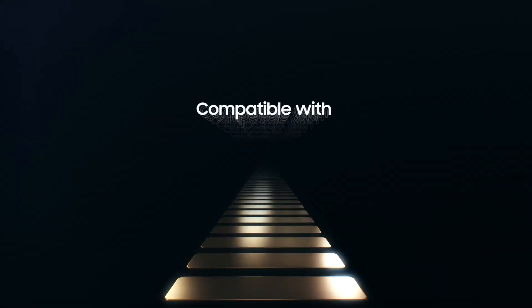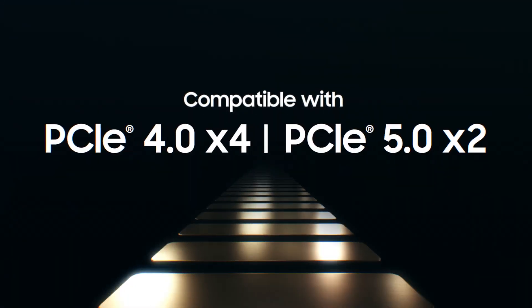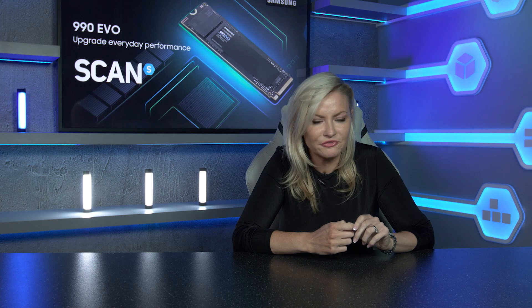This is the world's first SSD with a hybrid PCIe 4x4 and PCIe 5x2 interface. That's right — both Gen 4 and Gen 5 compatibility on one drive, offering unmatched flexibility and future-proofing.